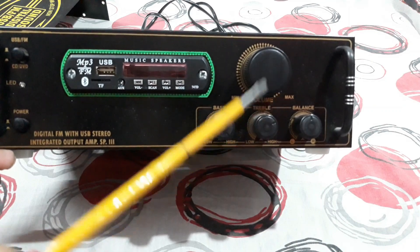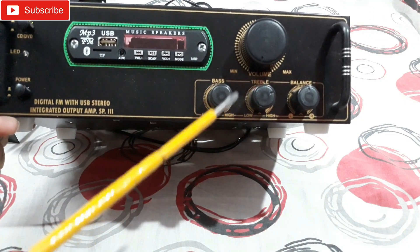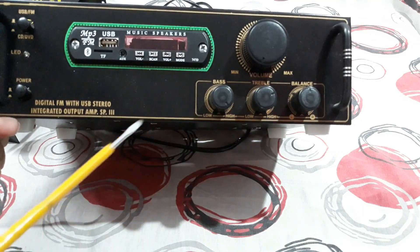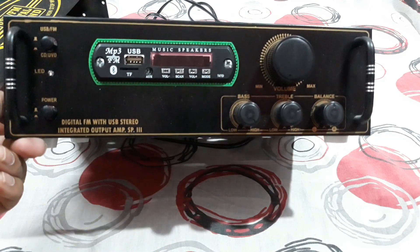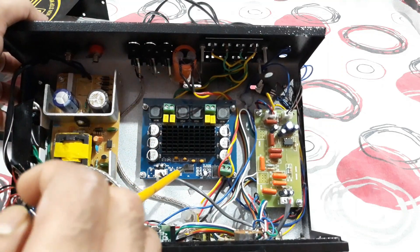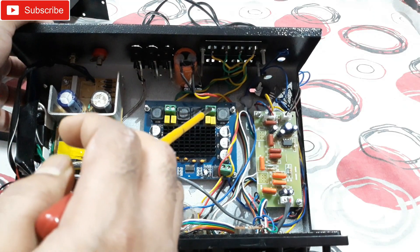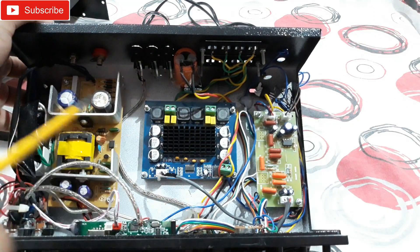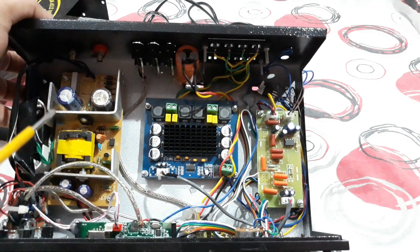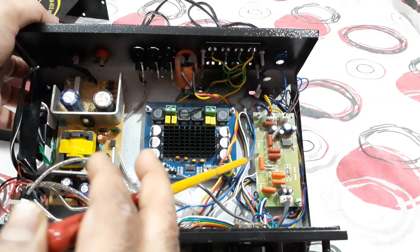These are good-sized volume control knobs — simple ones, no designs or colors, just simple which looks better — for bass, treble, and balance. That's the front side, pretty simple. Inside, that's the main kit as I mentioned, and that's the preamp section. You can see the speaker output — right channel, left channel — the power input positive and ground.